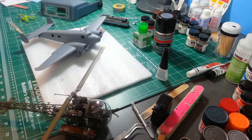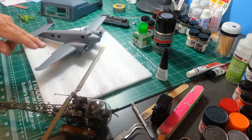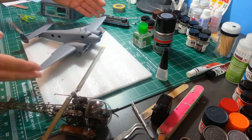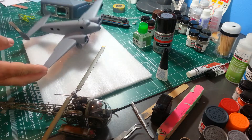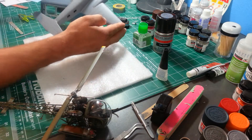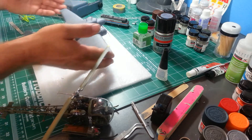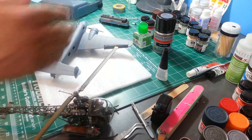I tried to do some scribing because I had sanded most of the rivet detail off. I just — I've got to get myself a scribing tool really. I used what I had. It looks okay, but that was my first scribing attempt, so not too bad.